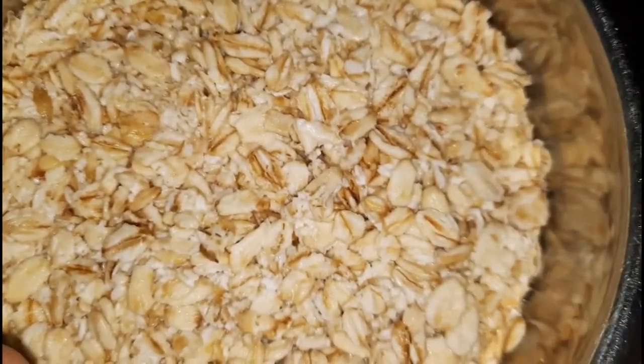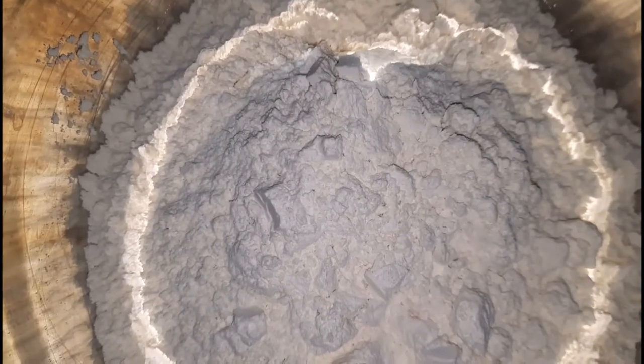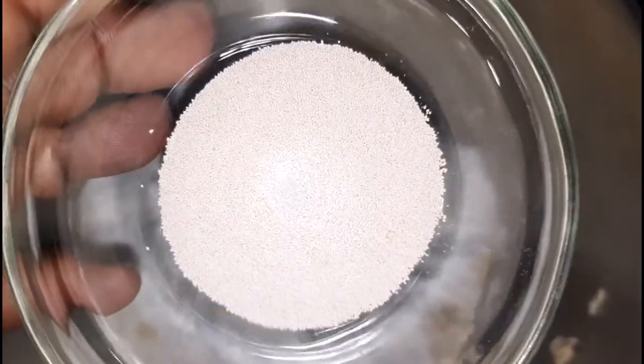I am going to start off by adding in my rolled oats to a mixer — I did explain in a previous video as to why I soaked my rolled oats — followed by flour. I did melt the shortening slightly as it was very cold, and you want your ingredients to be at room temperature.